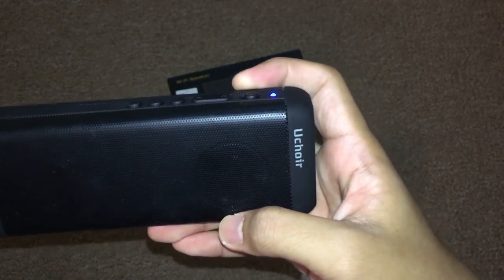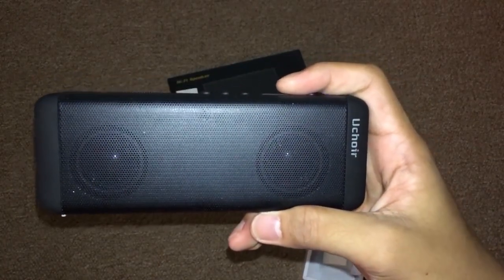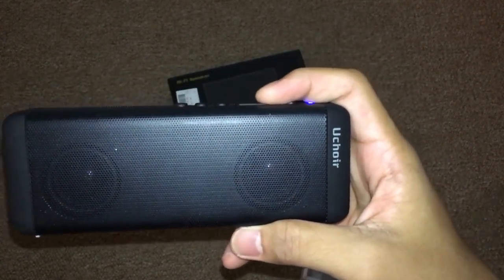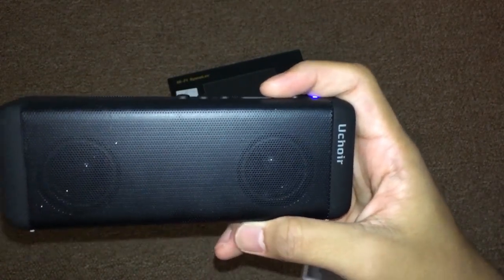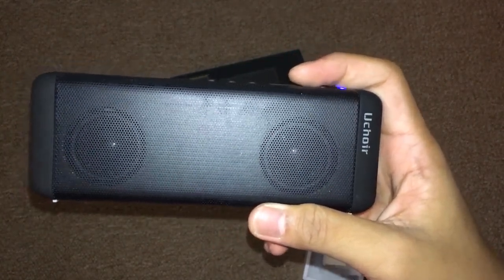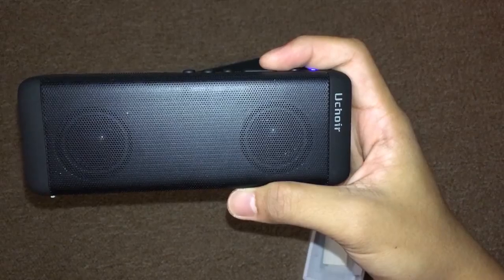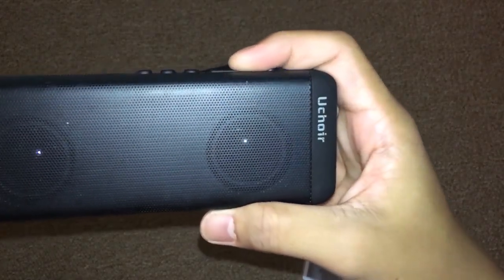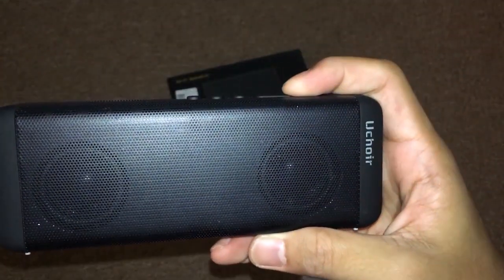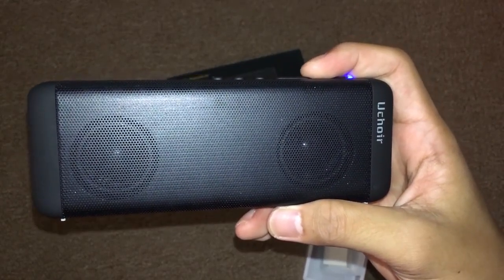Now let's hear how good the sound is for this speaker. I don't know if you can hear the music through the video, but let me skip the song — yeah, I think you can hear it now. Listening to it personally, it sounds pretty good — it's loud. Let's hear the bass. The bass is pretty good, it has that boom factor.